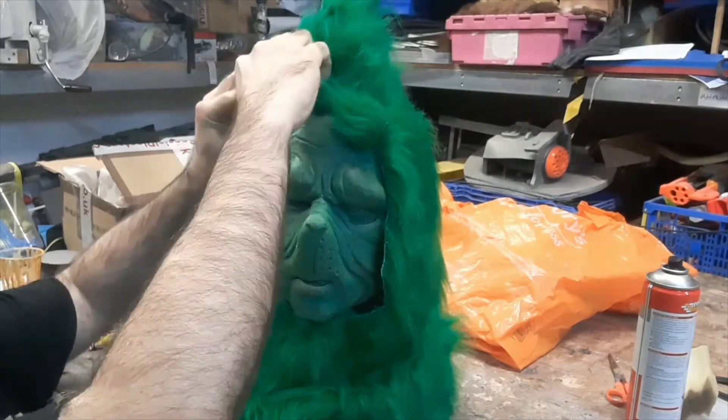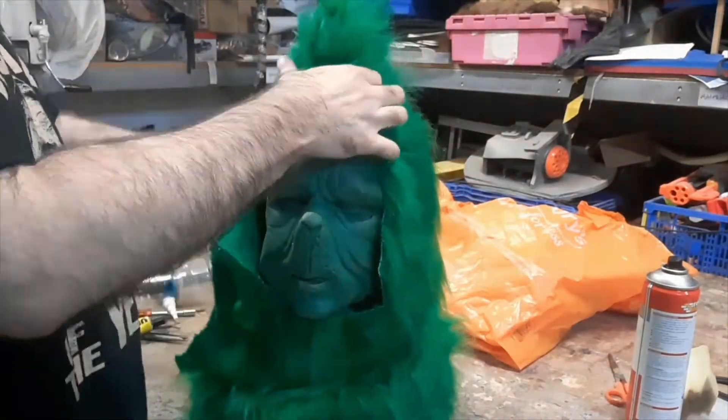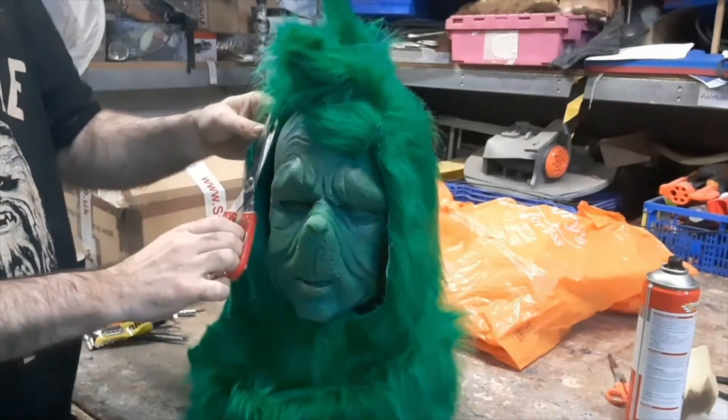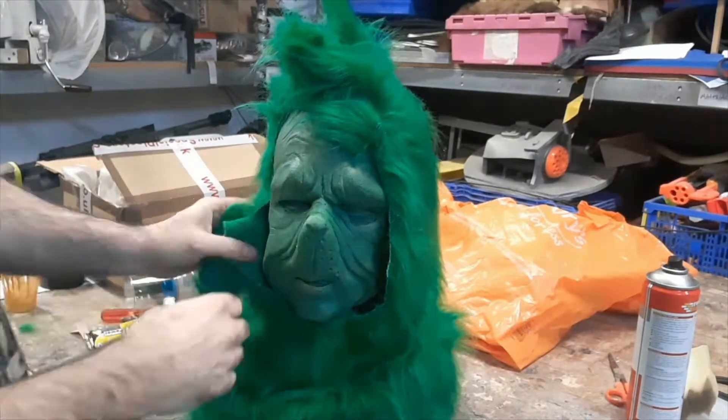Then we work around the edge and start trimming back the excess fur so it matches the position of the hairline marked out previously. We just trim off the bulk of the seam allowance of the fur there.